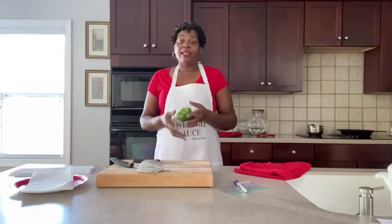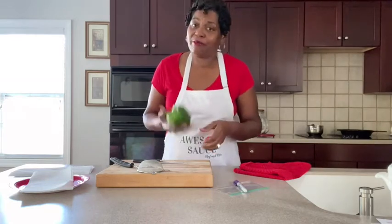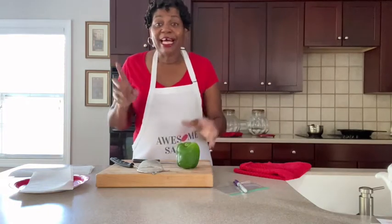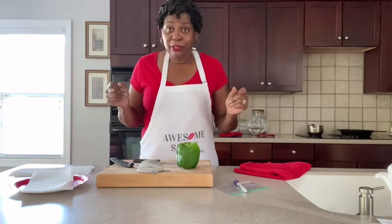So today, guys, I know I'm tossing this — it's not a ball. If I toss it, I drop it and I bust it. Don't laugh. All right, guys, let's go ahead and get into this.